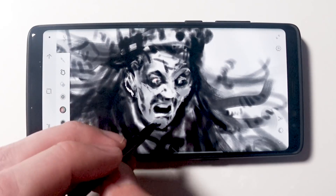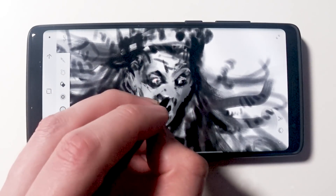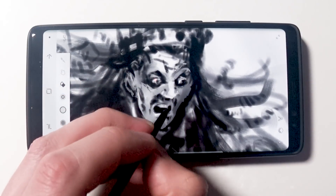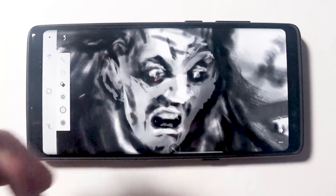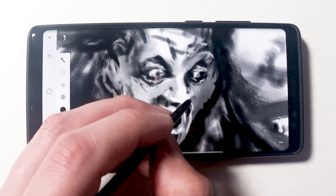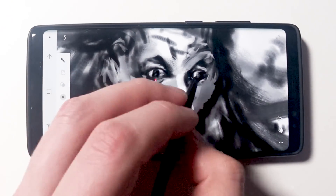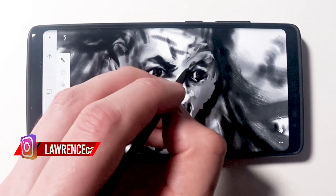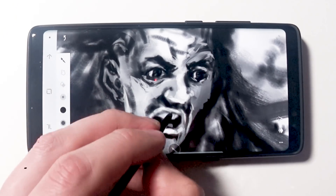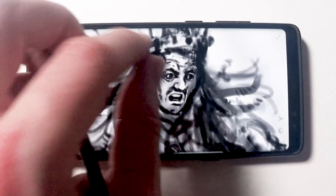I'm going to do more videos, so make sure you subscribe and keep checking back on my channel — click that little bell icon and keep watching. I will upload more videos and I'm going to be doing a lot more drawing on my phone. You can see I'm just coming back and forth adding more and more detail, and I'm really zoomed in on this image as well. This allows me to do loads of little sketches and upload things to Instagram and Facebook to let my clients know what I'm working on.